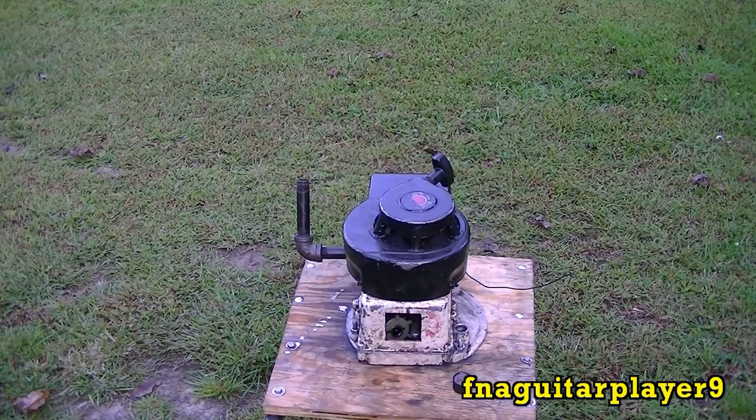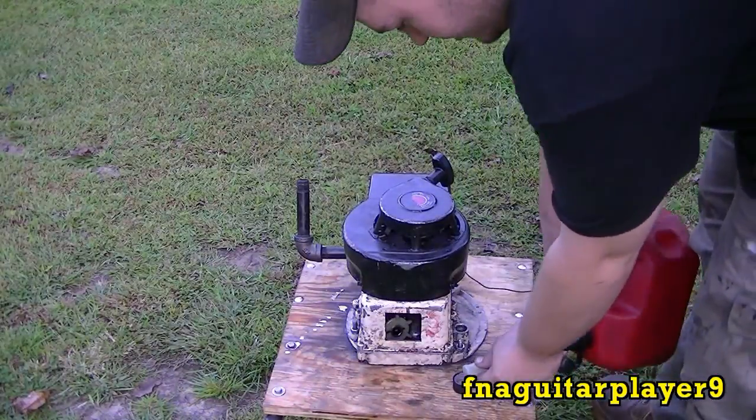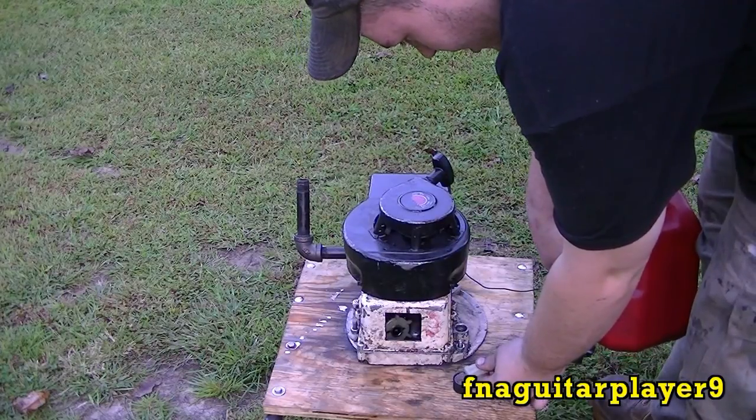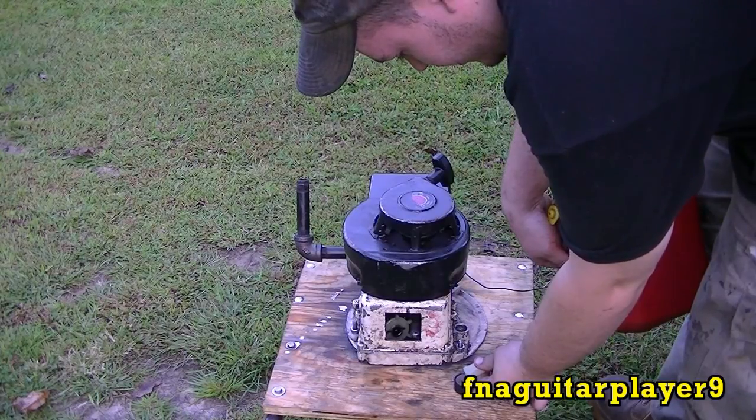Okay, we're ready for a test fire now. You're supposed to use about an oil cap full of gas in the crankcase to measure. Approximately — it ain't really that critical.